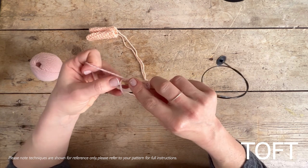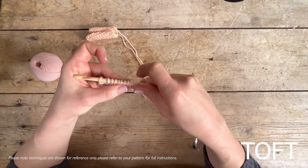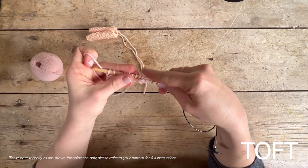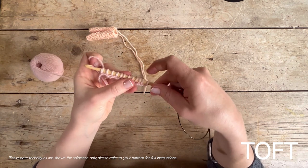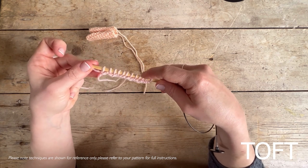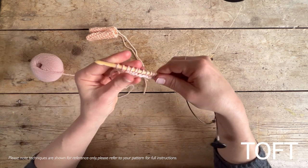On the very end you've got 11 and then 12. When starting with this kind of foundation in Tunisian crochet, you chain 12 to make 12 stitches — a bit different from regular crochet where you'd chain 13 to end up with 12 stitches. Because that loop on your hook counts as one, you chain 12 and end up with 12 loops on your hook.